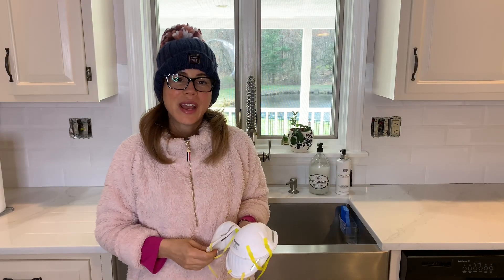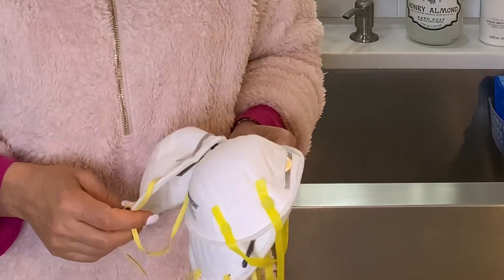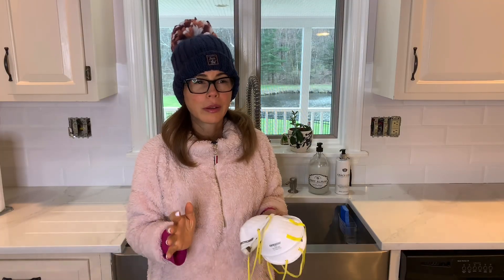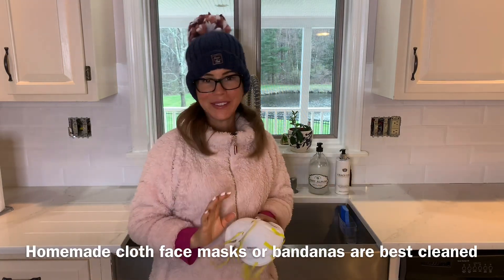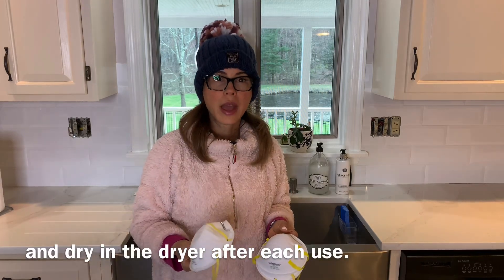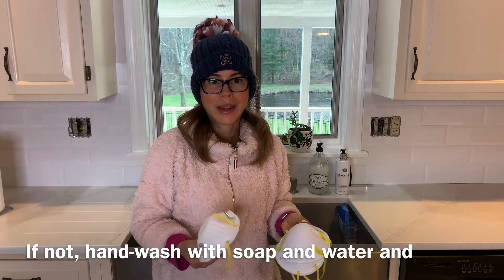Hey guys! Today I am going to share with you how I decontaminate and reuse my N95 masks when I go out to the grocery store, which is my once-a-week outing. I wear an N95 mask and I should throw it out after each use, but I don't because I cannot find any more N95 masks in the market.